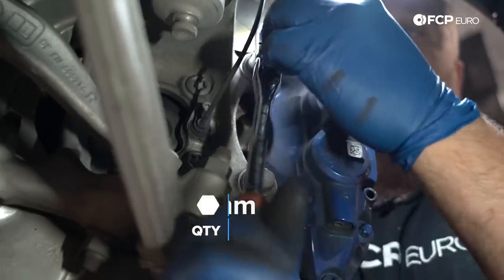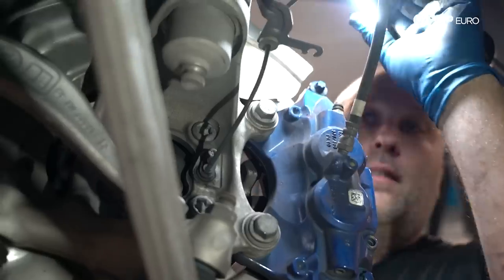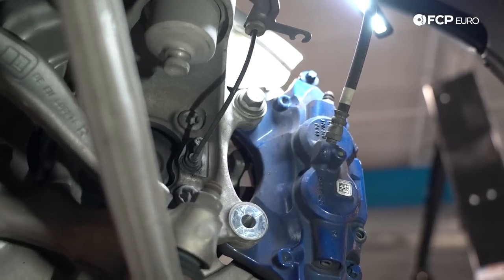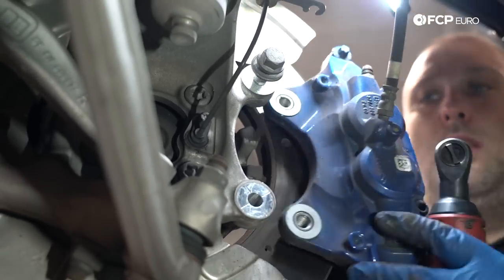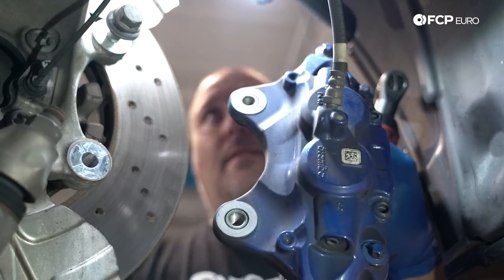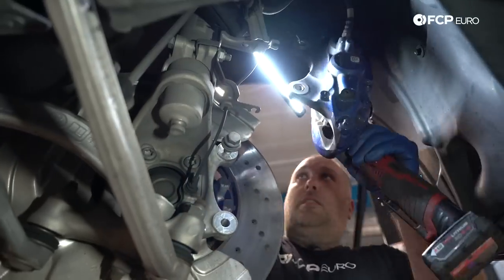Now we're going to remove the caliper from the knuckle. The factory bolts are 18mm. The new bolts we're going to install are E-Torx, so just be aware — if the brakes have been serviced recently, it might already have E-Torx fasteners instead of 18mm. They are one-time use, so we're going to replace them. Then we'll use a caliper hook to hang the caliper on the strut so it's out of the way and not putting any stress on the brake hose.